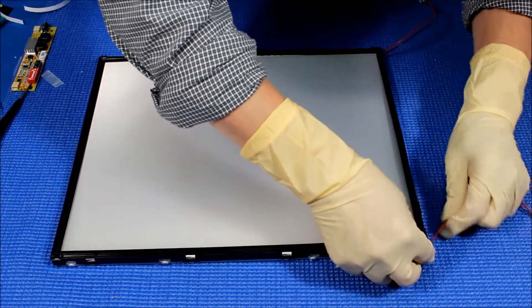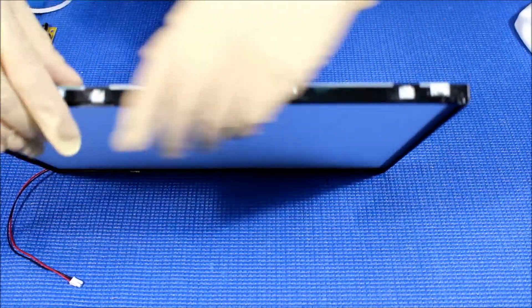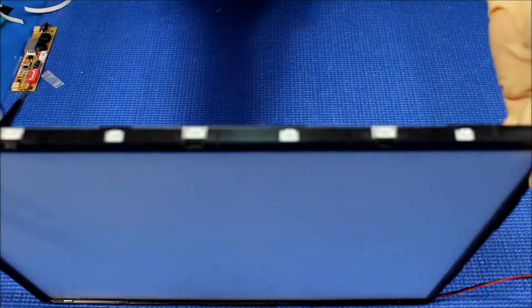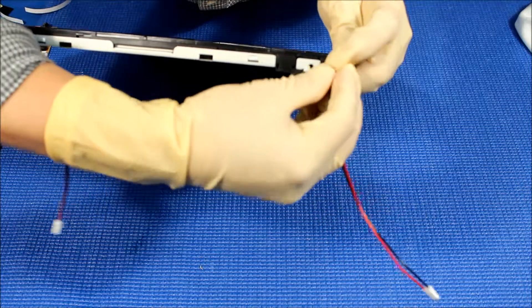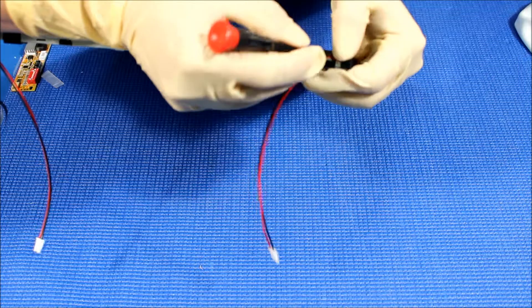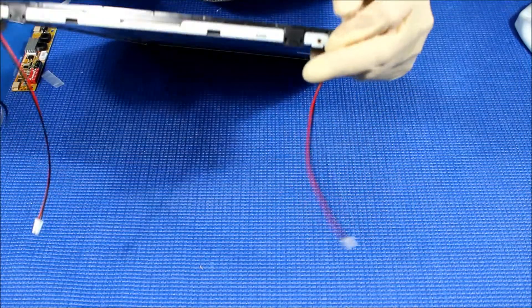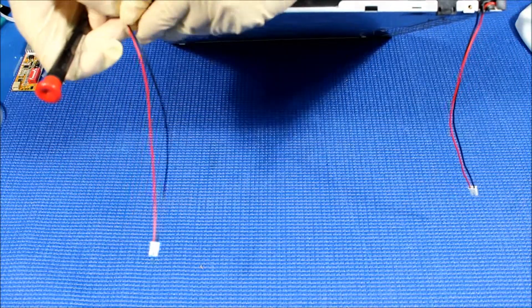Now put back the plastic — push it and let it lock. Next, put back the wires. Make sure the wire comes out correctly. It's a little tricky with gloves on, but you can see there's one wire, and then there's another one.